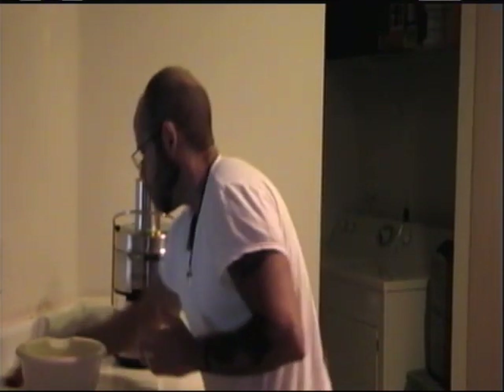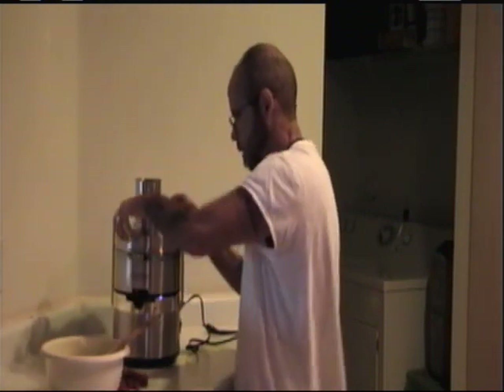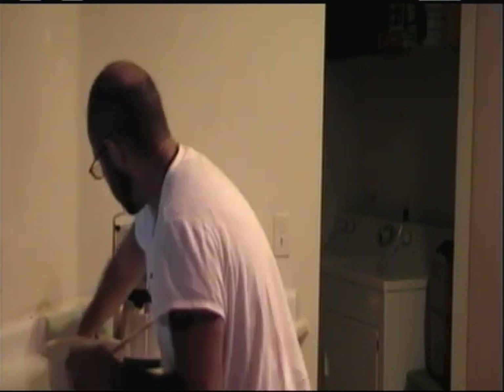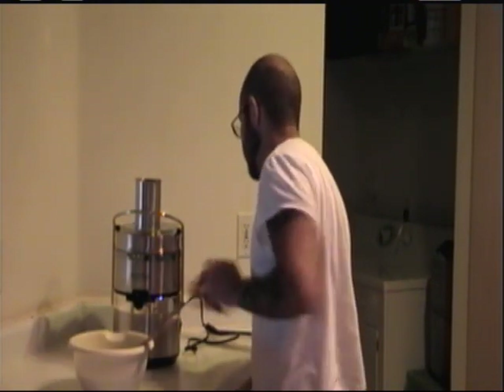I'm going to mix in all this wonderful goodness and make sure that everything is out. Sometimes a little bit stays in the chute and we don't want to waste any of that stuff — a lot of vegetables nowadays are expensive. Here's a close-up of what it looks like. It's green, and inside here we've got the pulp, all the leftover stuff, which we're not going to throw out. We're going to put it in a freezer bag and when we make our smoothies, we'll add that in to get some nice fiber.